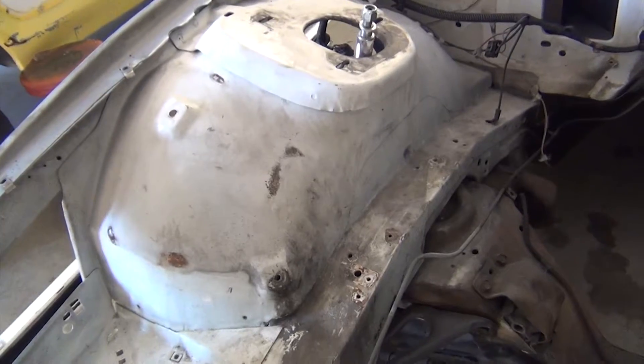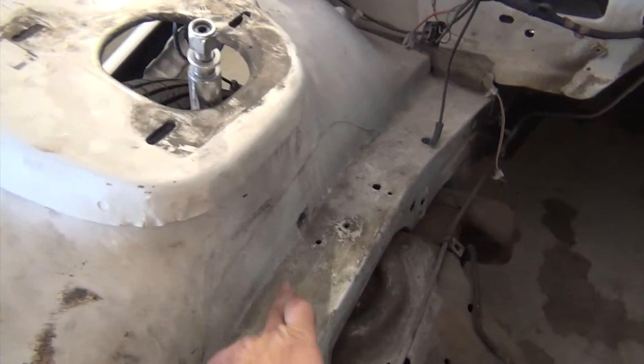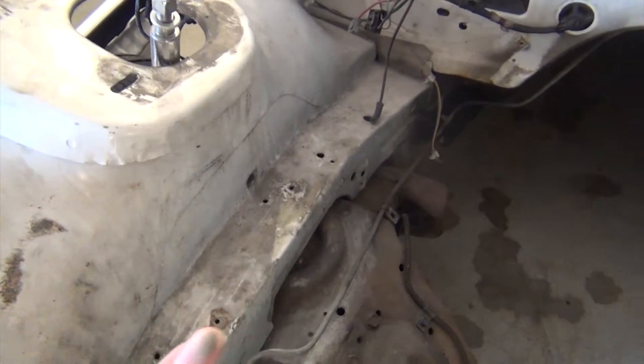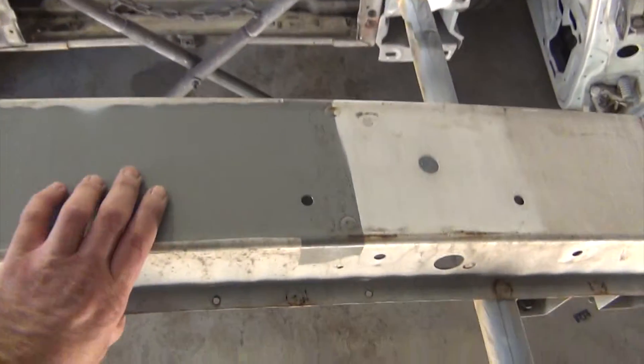Now on a vehicle like this Firebird that we're working on, where we're going to be doing an all-over color change, what we do is we clean everything we can. We take everything apart, we take everything off of the vehicle and clean the front side and the back side of it.